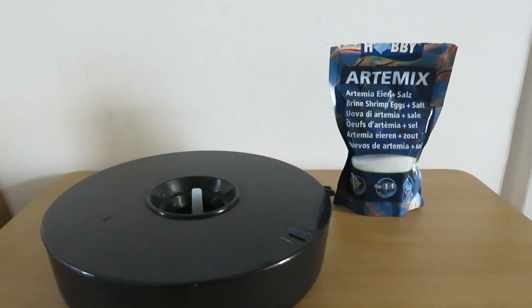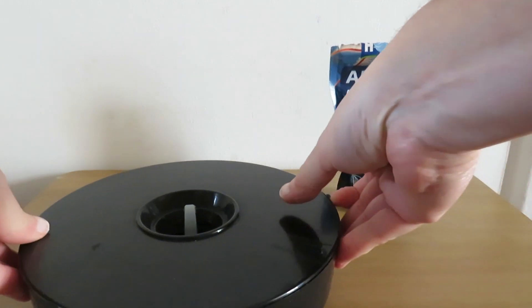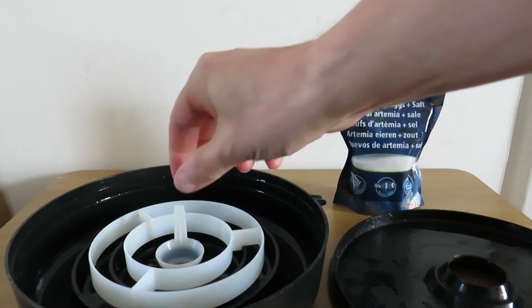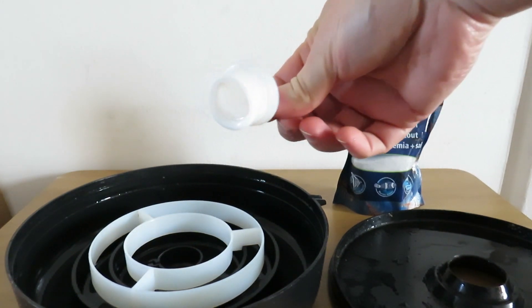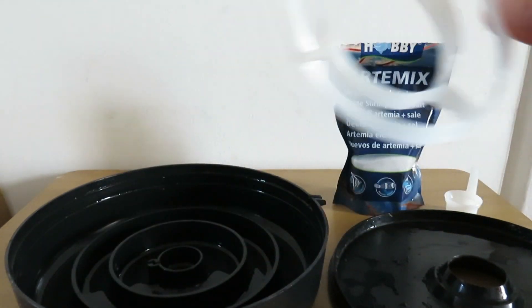Today I want to show you how I prepare my baby brine shrimp to feed my young fish fry. I'm going to be using the Hobby RTmx hatchery. Taking the lid off, inside we have a small mesh basket and a divider.